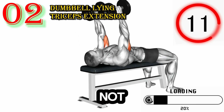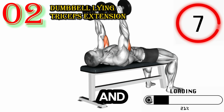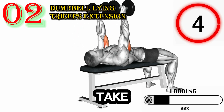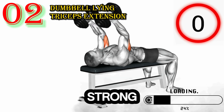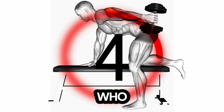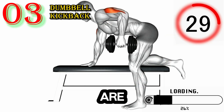With each rep, you're not just shaping your body, but also forging a mindset of determination and resilience. Whether you're a seasoned gym-goer looking to take your triceps training to the next level, a beginner seeking to develop strong and toned triceps, or someone who simply wants to improve the overall appearance and function of their arms, these exercises are for you.